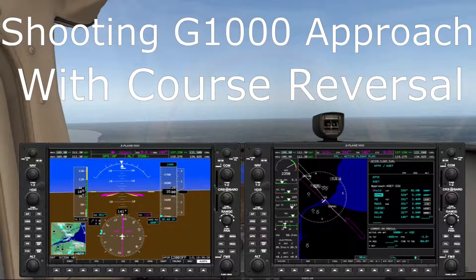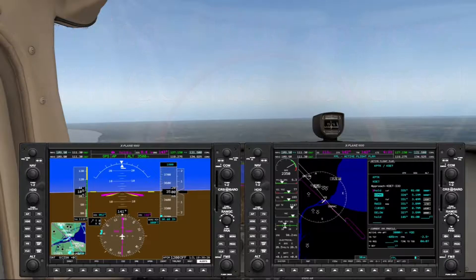This is an addendum to a video I made not long ago on shooting a G1000 approach. I've been asked to demonstrate shooting an approach where you have a procedure turn — that is, a course reversal. So I'm heading from the northeast to Coleman-Young Memorial (KDET) to the ILS Runway 33, with transition YQG.